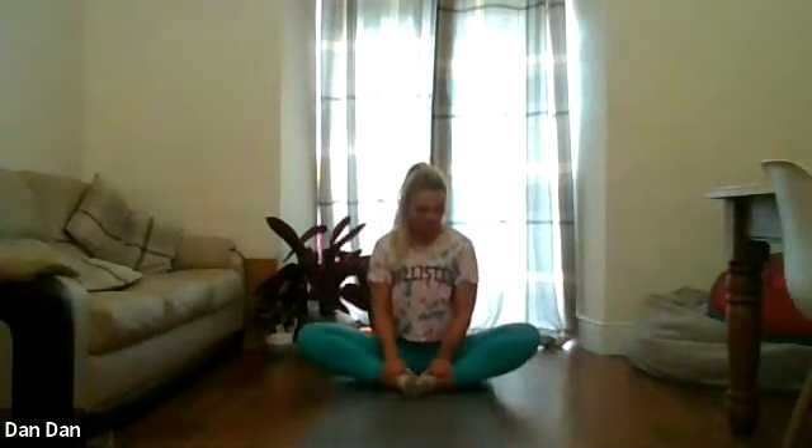Bring the feet to meet each other, keep the knees dropped out, sitting up nice and tall, holding the ankles. Give the knees a little jig. Then we're going to activate the glutes and pull the knees down towards the ground — don't push your knees down with your elbows, we're going to actively pull them down. Hold that for five, four, three, two, one. And relax, give them a jig. We're going to go again — pull the knees down: five, four, three, two, one. And give them a jig.